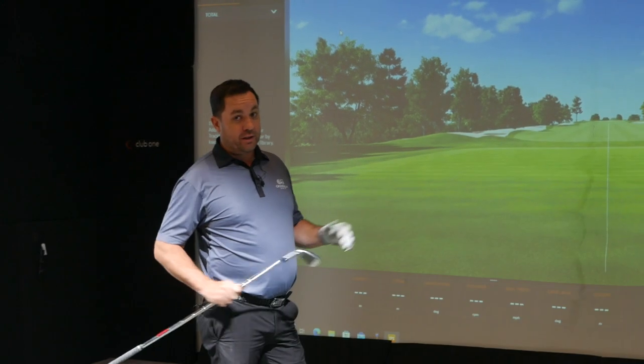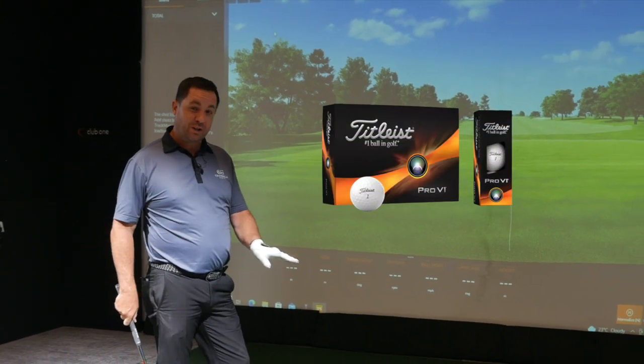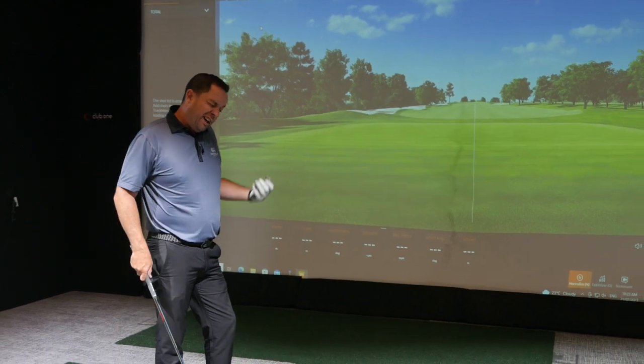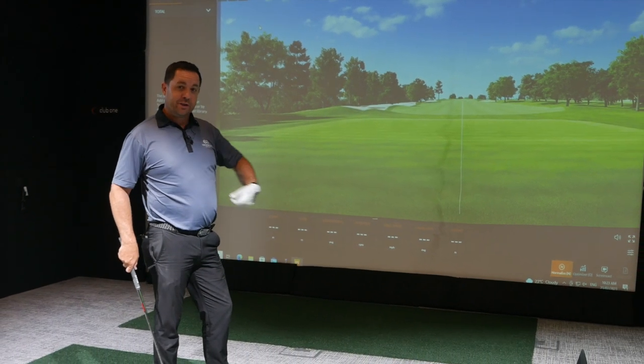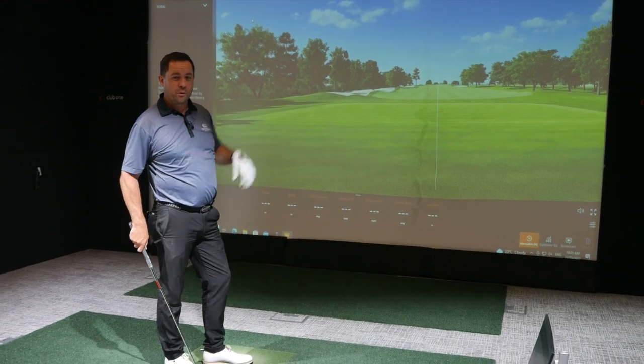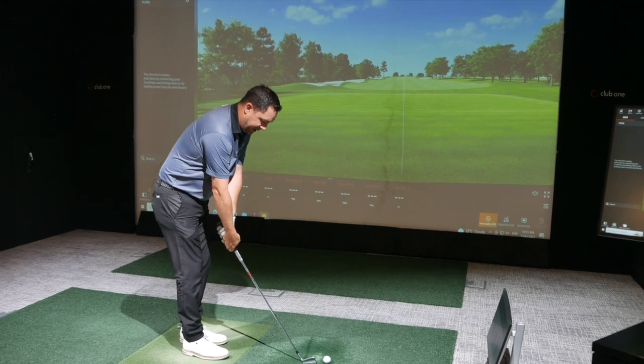Just to start the testing, I'm going to start with what's widely regarded as the benchmark of the industry for a couple of decades now — the Titleist Pro V1. It's a ball I've played a lot over the years, this is the new version. I know what it's going to feel like, I know it's going to feel nice and soft. I'm expecting a low-ish ball flight but quite nice spin rates. Let's see if we get the same sort of information as we've had in the past.